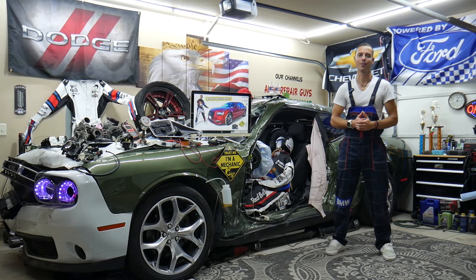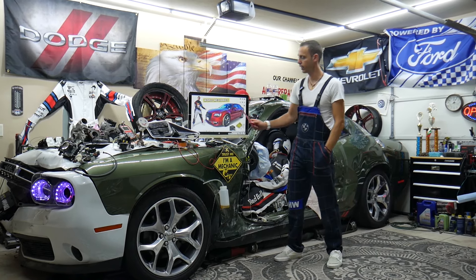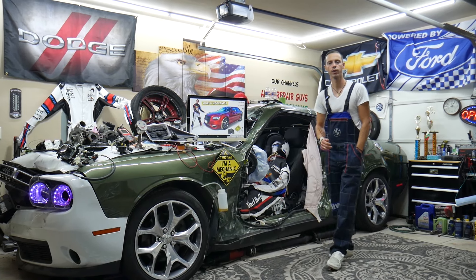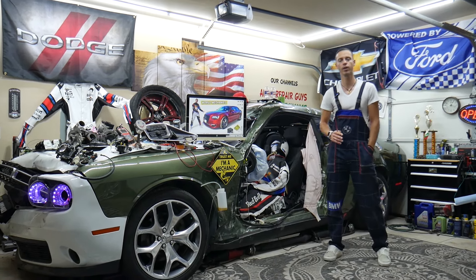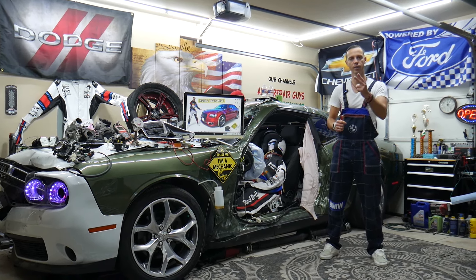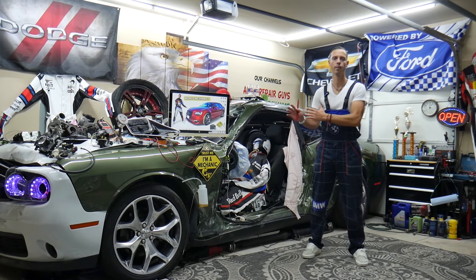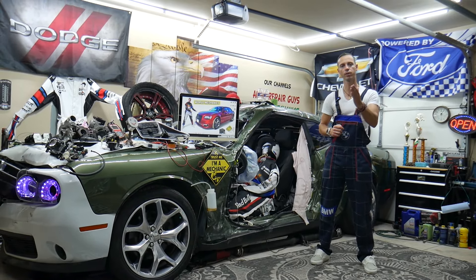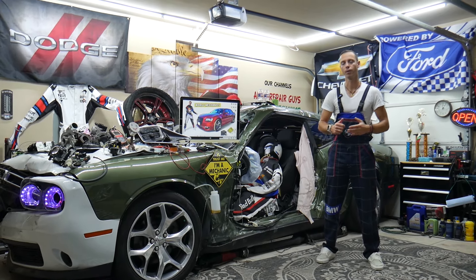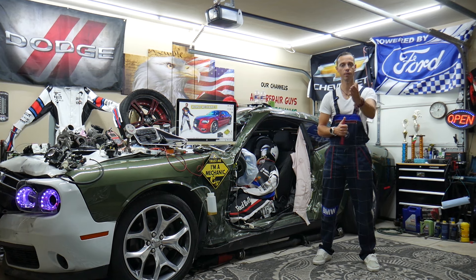Welcome back to World Mechanics, thank you for watching and subscribing. Today's video will be super helpful for anyone with a Chrysler 300, this generation from 2014 to 2024. If you need to find where the climatronic fuses or climatronic relays are located, there are two relays in two different fuse boxes. We'll explain where to find them and where to buy cheap parts, tools, fuses, and relays at a good price with quick shipping.